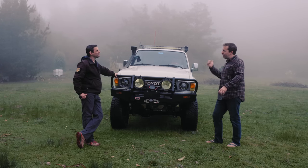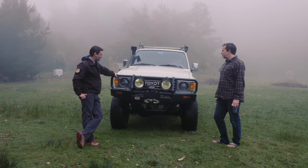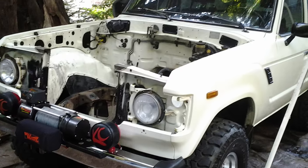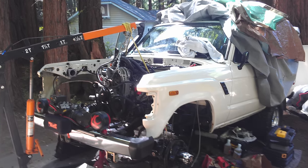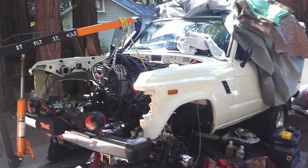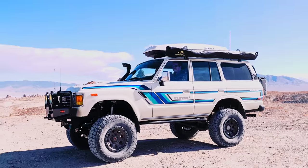So I limped the thing home with steam pouring out of both sides, slid in sideways, and did a motor swap in my parents' yard. At the time I didn't have two pennies to rub together, so I sold my street bike and with that money I was able to get this thing back on the road.